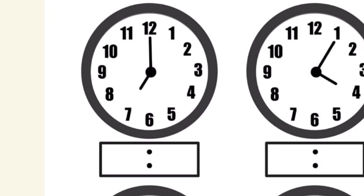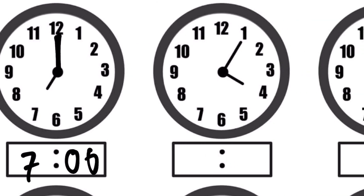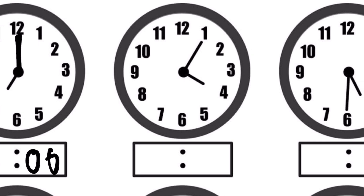Next example: the hour hand is on 7, so it's seven o'clock. When the minute hand is on 12, make sure you write two zeros — it's 7:00, meaning it hasn't gotten to any minutes yet. Next example is 4:05 — when it's a single-digit minute like 5, make sure you write it as 05. If the minute hand is on 1, you write 05 since there's no other single-digit case.